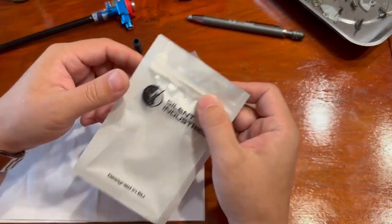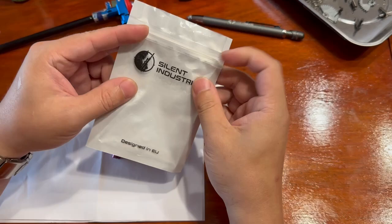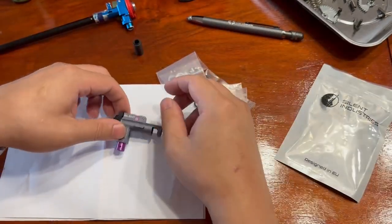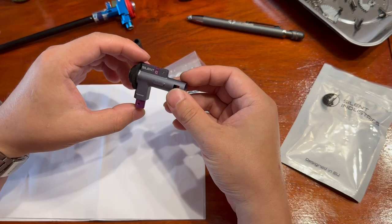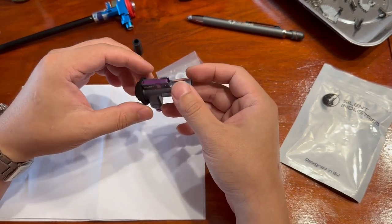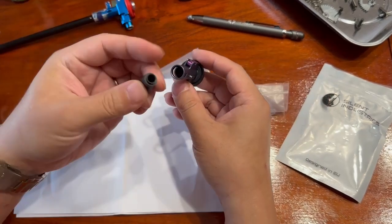In this video we'll go through the hop-up chamber for the rifle we're gonna build, and what we picked is the Silent Industries Alpha chamber. Now what makes this different from, let's say, a Max chamber, is this one can adjust the lip tension on your bucking.